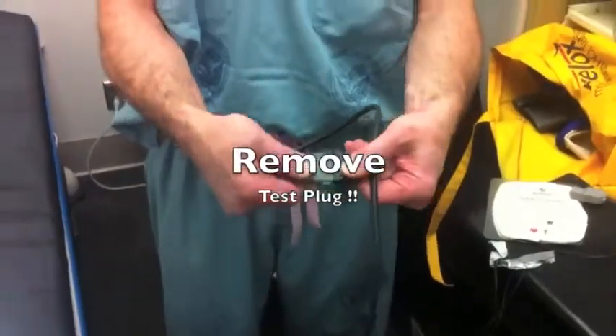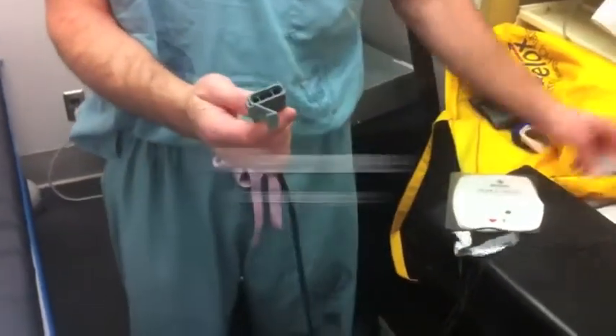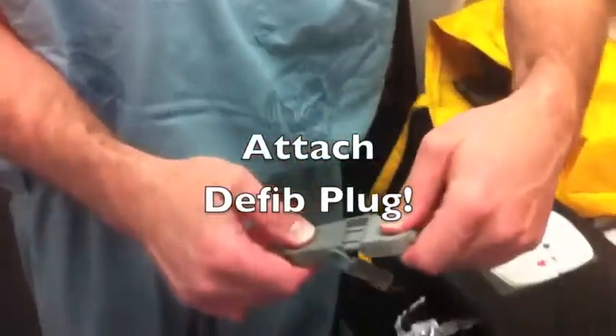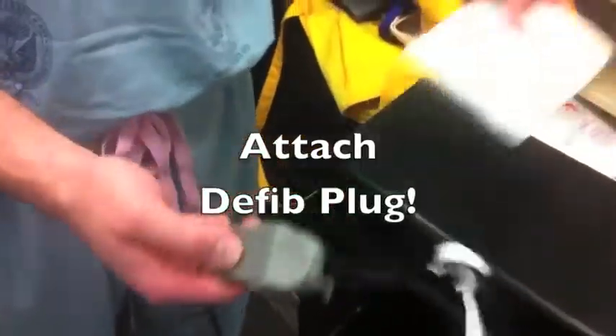Remove the test plug — the test plug comes apart. The defibrillation pads connect to this in one direction; they will only fit in one direction.